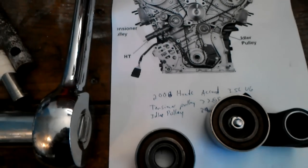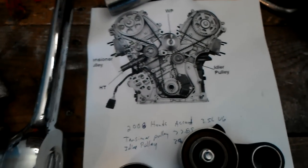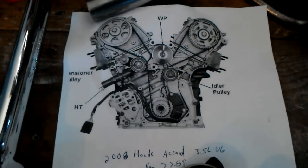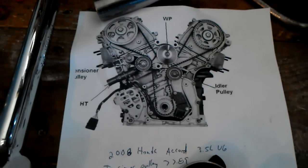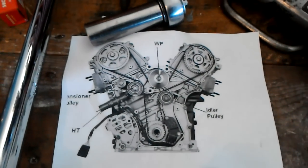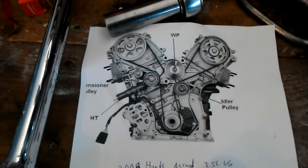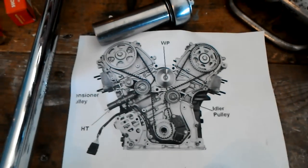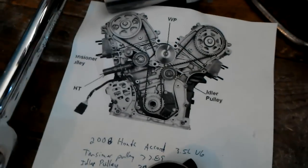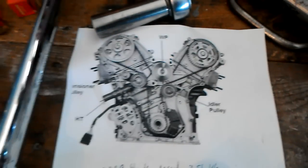I'm working on my Honda Accord 2008 with a J35 engine, doing the timing belt this afternoon. The car has 130,000 miles on it, and I even debated the necessity of doing a timing belt because the car has been so trouble-free. But from what I'm seeing from the parts I'm taking off, I highly recommend you do it at the 100,000 mile mark like they recommend.